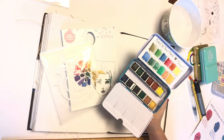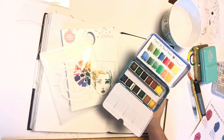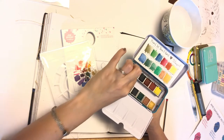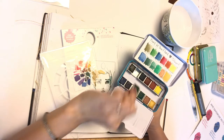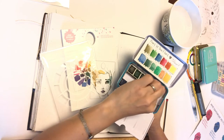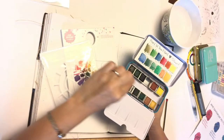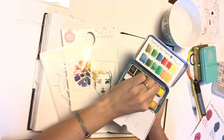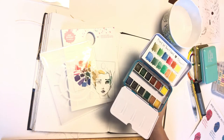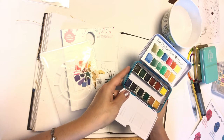The nice thing with Jane Davenport's collection is that she gives you professional information. These are based off of professional watercolor set half pans, so you can purchase additional half pans — those little plastic squares — off of any standard artist website. They'll fit right in here, and you can add up to another six colors down the center of this palette.